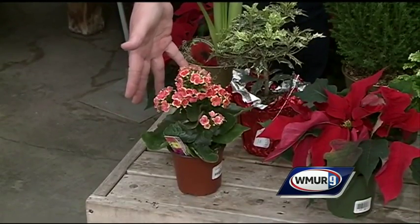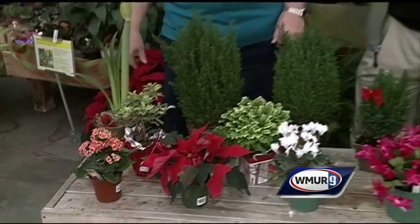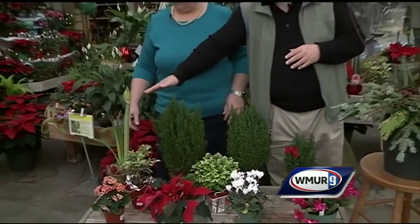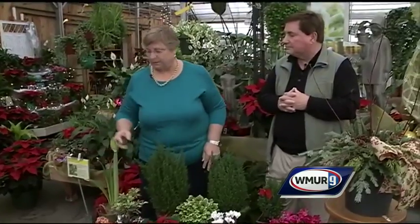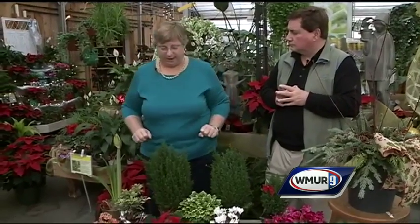Kalanchoe will tolerate winter temperatures indoors — even if you go off to Florida and turn your thermostat down for a while. A lot of people will try to force bulbs during the wintertime. Amaryllis are very popular and they come in a lot of different colors, making a really nice pop somewhere in your house.